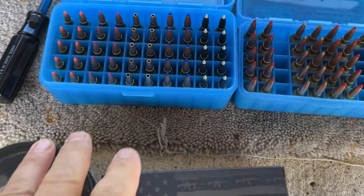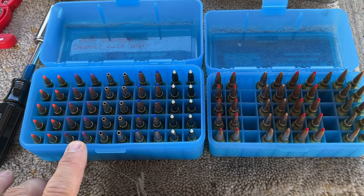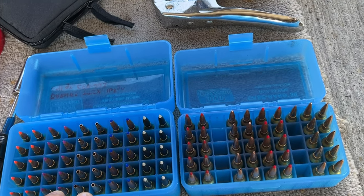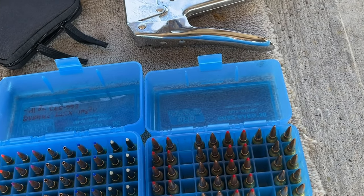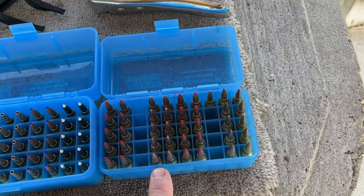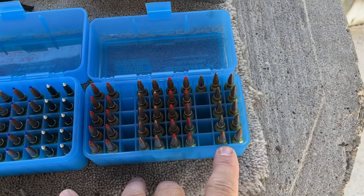I'll be running nine different bullets today: a 58-grain 4MD V-Max, 70-grain Nosler Ballistic Tip, 75-grain Speer Extreme Hollow Point, 95-grain Barnes LRX, 95-grain Nosler Ballistic Tip, 103-grain Hornady ELD, 105-grain Hornady Full Metal Jacket, 108-grain Hornady ELD, and 115-grain Berger VLD.